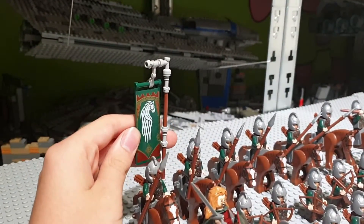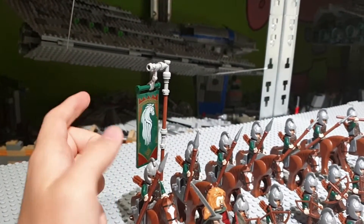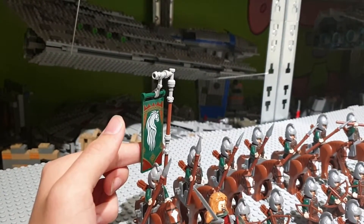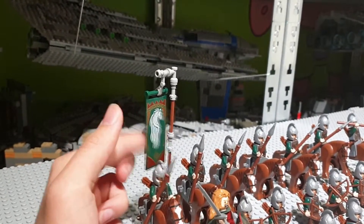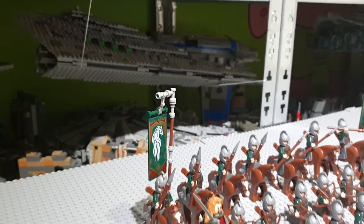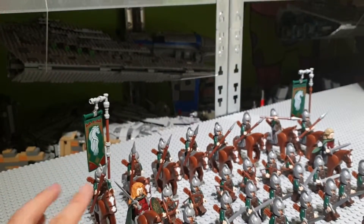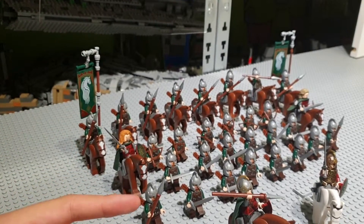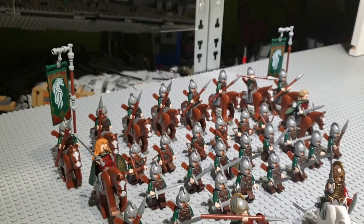I think I recreated the minifigures pretty well — I'm a big fan of Rohan. We've also got these customized banner pieces, which are from the Helms Deep set. If you're interested in making them yourself, I could eventually post a tutorial video. I've also got an awesome banner for the Uruk-hai army, so if you haven't checked that video out, please go and check it out.